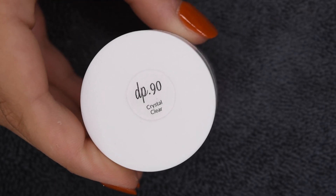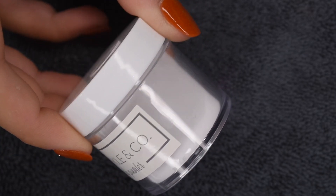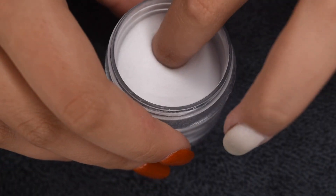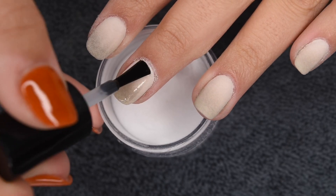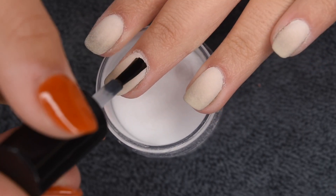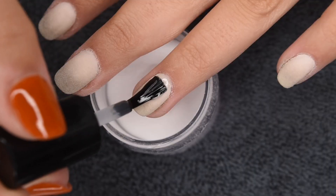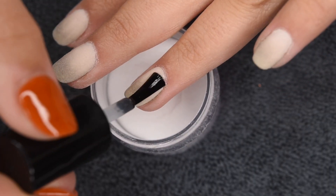Now that the design is complete, I'm going to go ahead and clear encapsulate with DP90 Crystal Clear from Sparkle & Co. This is going to seal in the gradient design and make sure we don't take off any of that pigment during filing. Since this is a nail design, I would highly recommend doing a clear encapsulation layer just to protect it — if you don't clear encapsulate, you may tend to take off some of that gradient pigment and make it uneven. This is the best method for protecting that.